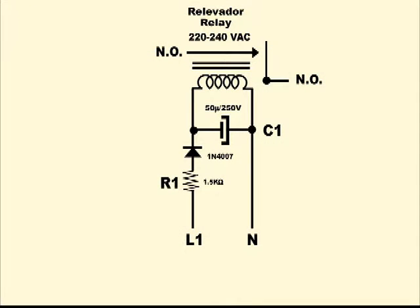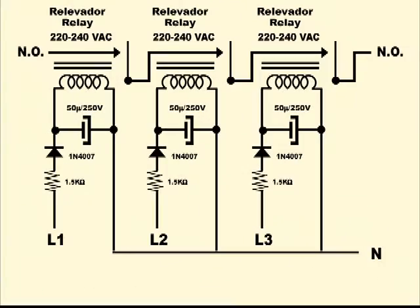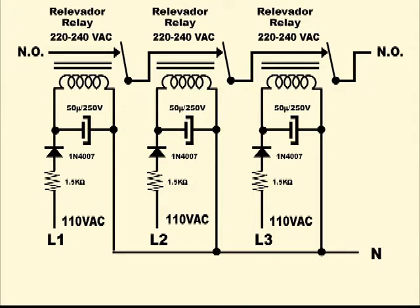This diagram shows the circuit to be built for each relay. In the case of a three-phase installation, three similar units will be required — one unit per phase. The operation is very simple: when the power line voltage of each phase is maintained above 110 volts, the capacitor will have sufficient charge to keep the corresponding relay energized and its contacts closed.